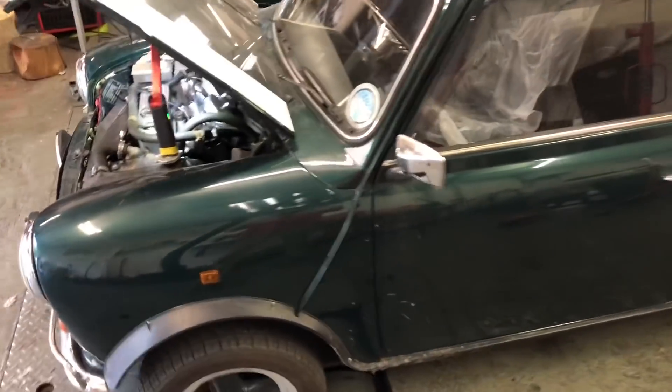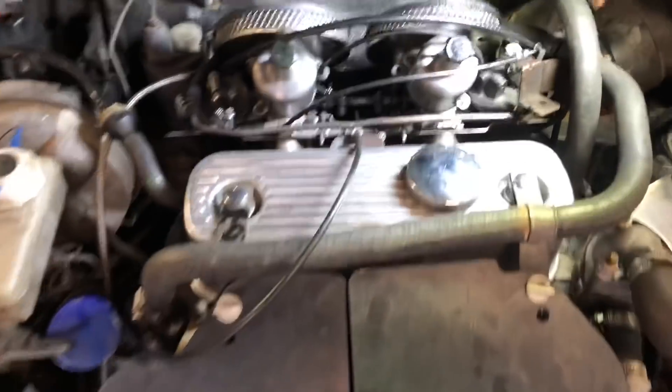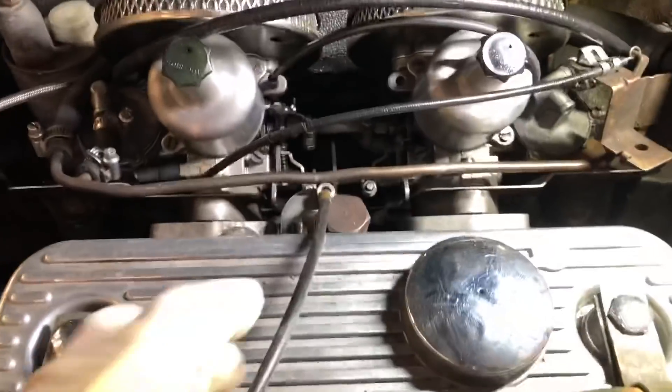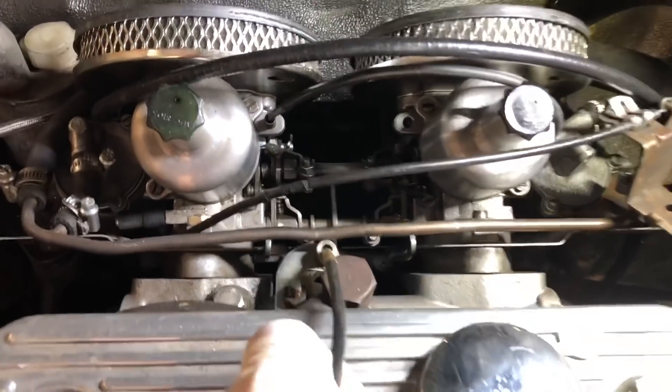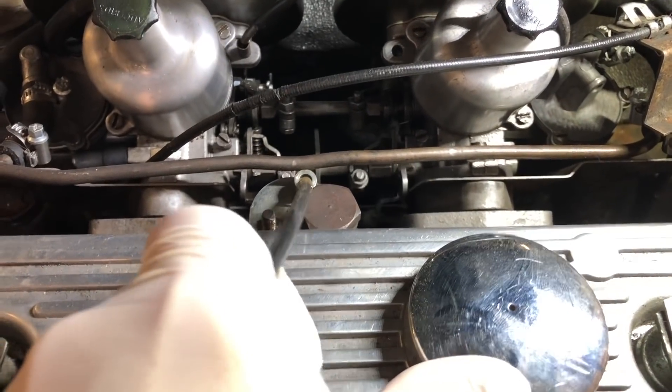So this is a Mini we've got in for a rolling road dyno. I'm just going to go through a few things. The first problem is the carburettors — one carburettor is opening before the other.